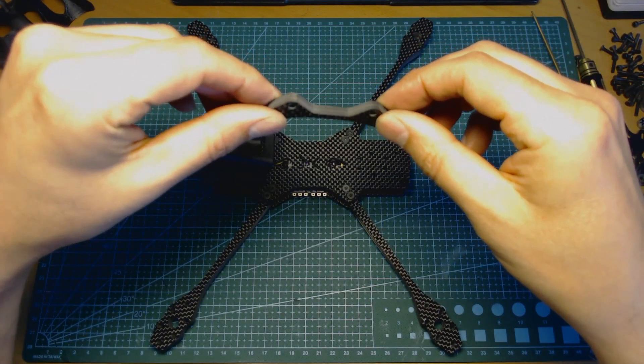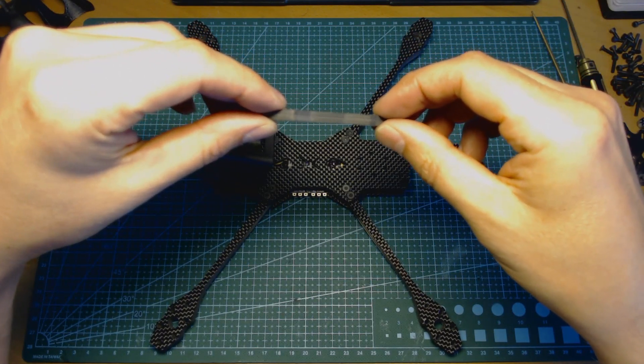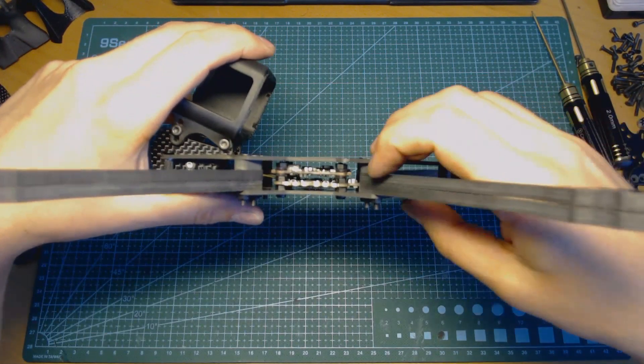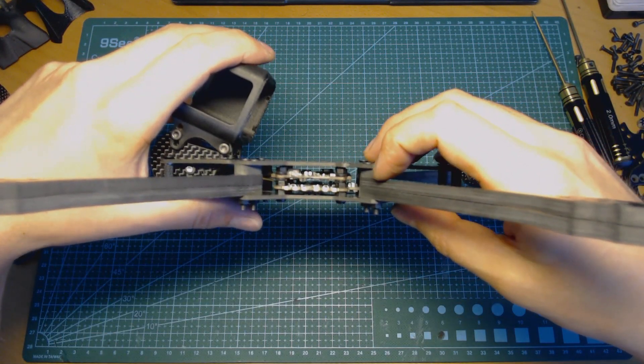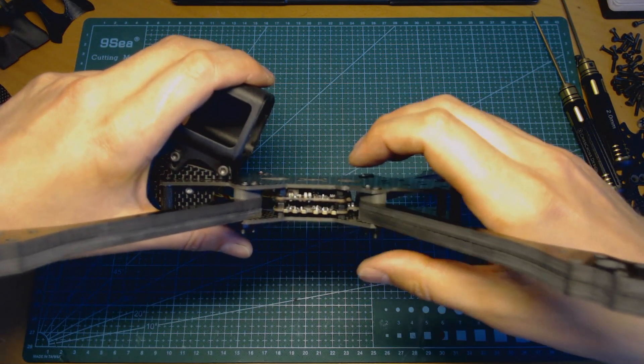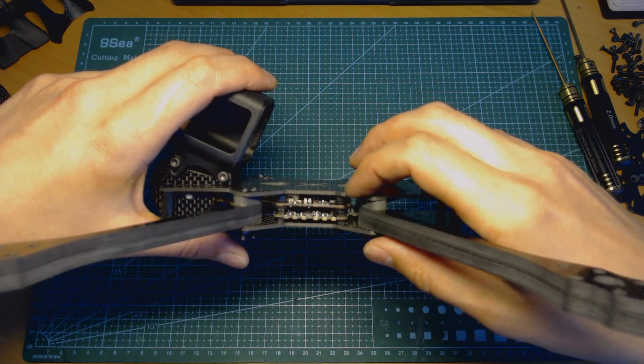So the frame is not wobbling and not bending at all. These bars are made from the same five-millimeter thick carbon fiber sheet. As you can see with this frame, I have installed two arms and one bar, giving a total of 15 millimeters distance between the plates.